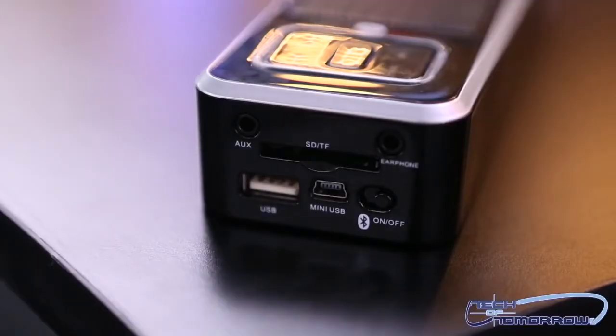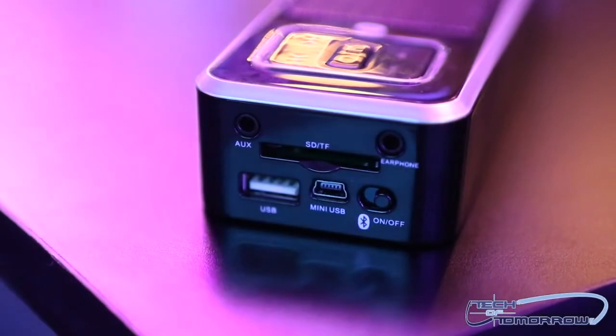It'll play an SD card, it'll play a USB, and it's charged by a mini-USB that controls the alkaline battery inside. It's got an analog input, but one of the coolest things about it is it has an analog output — an eighth-inch mini-plug output.